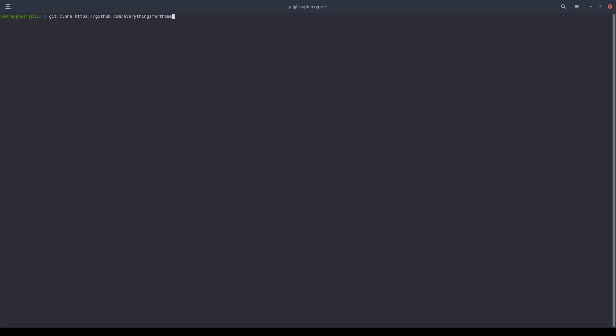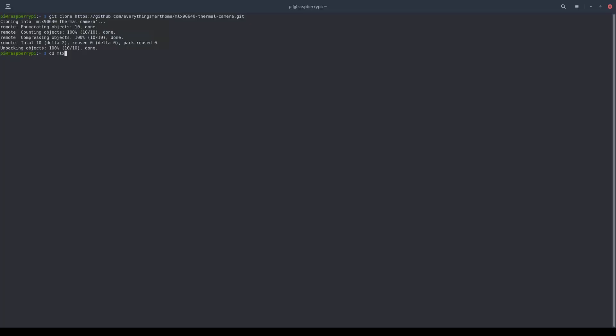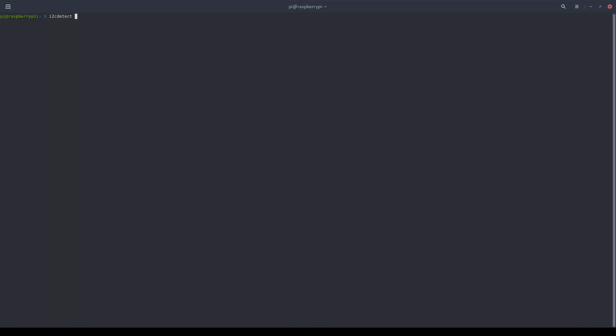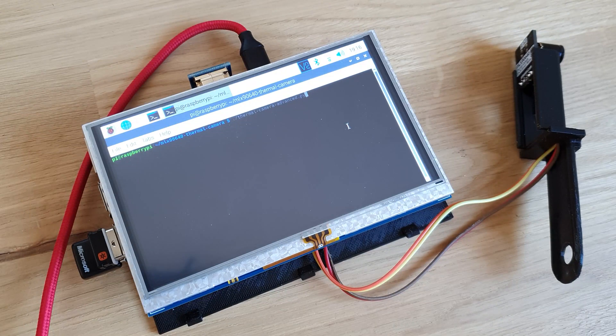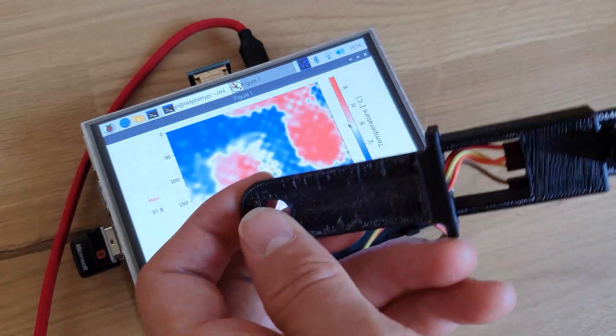Next, clone my thermal camera GitHub repository from the description using the git clone command. Big shout out to the post from Makers Portal, who I adapted the code from — I would not have been able to get something as functional without it. CD into the newly created directory and make sure the camera is detected by running the I2C detect command. Notice how my camera is picked up on the 0x33 address. Finally, run the program by issuing the following Python 3 command. It'll take a few moments for the interface to start up, but once working you should have a fully functioning thermal camera.